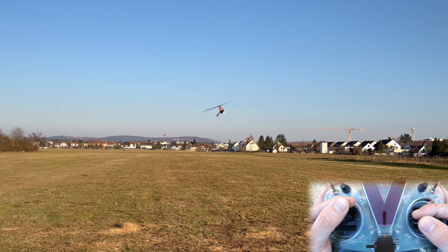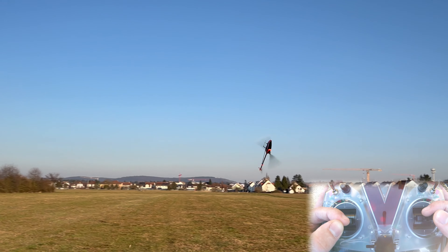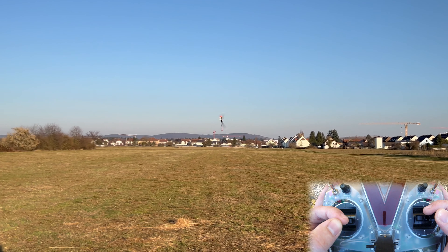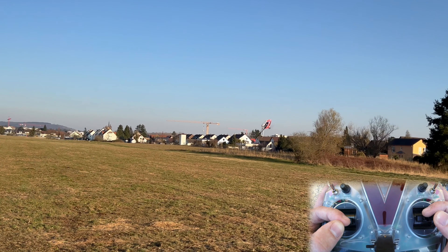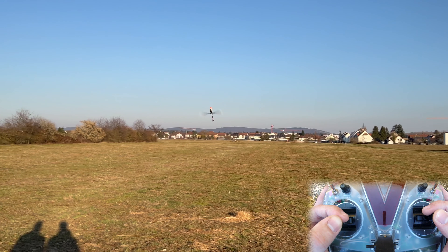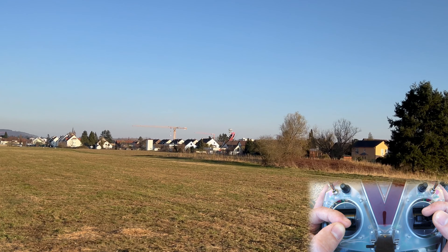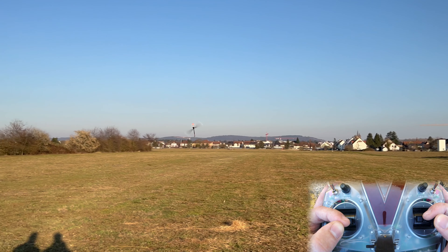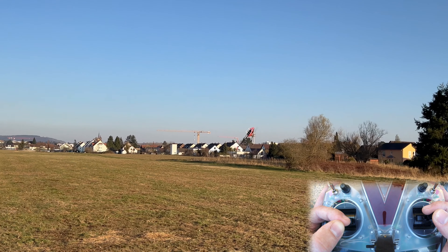Let's do some funnels. I've tried this before — we've taken a video before but without the stick cam. I gathered the stick cam to do this again. You can see flying funnels is actually pretty uneventful. It's not much more control input than a regular funnel — just holding a bit of aileron and the helicopter will do the rest.